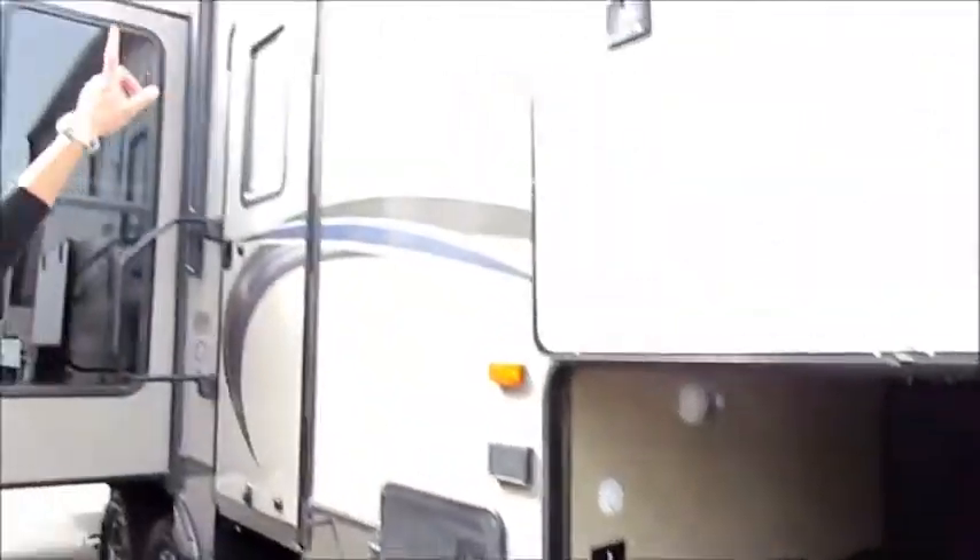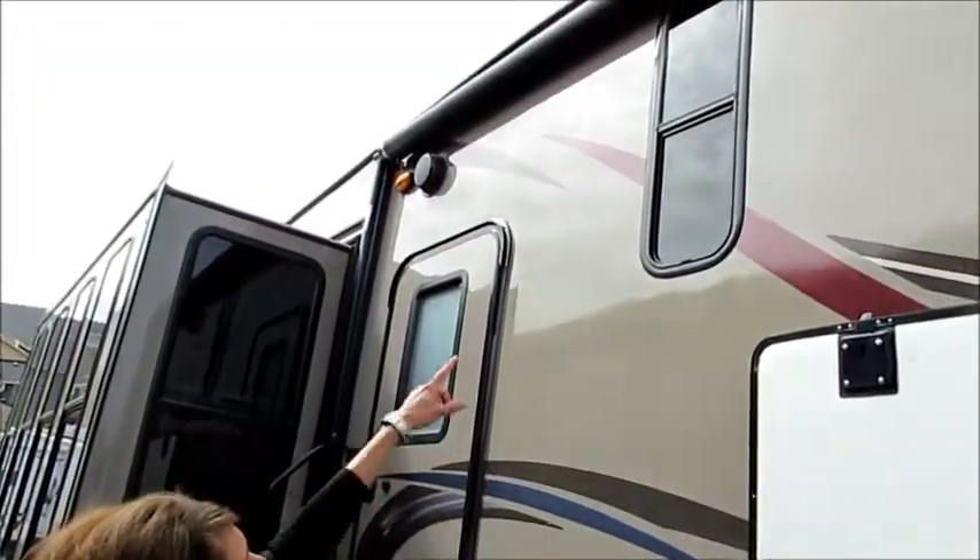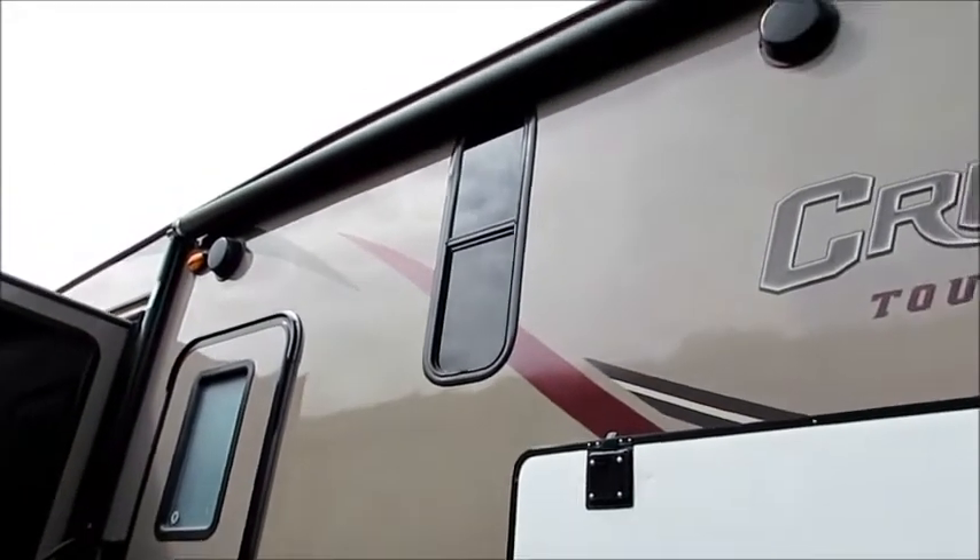We've also got our radius windows on our door with UV dark tint, our power awning, and our outdoor speakers.